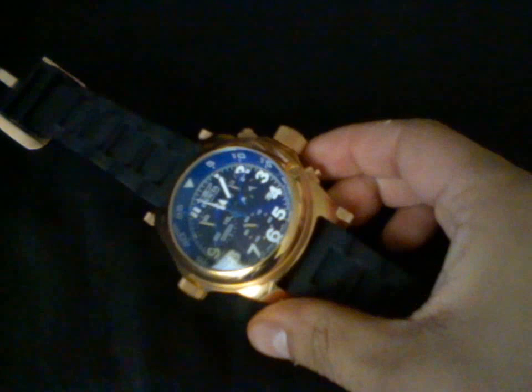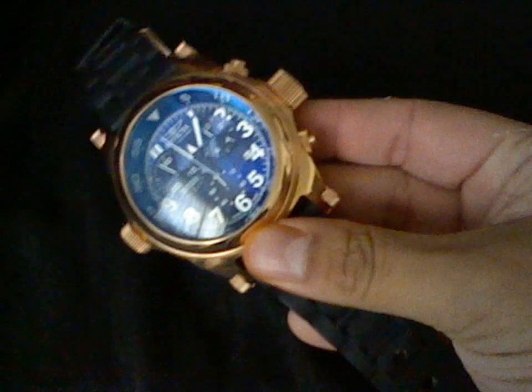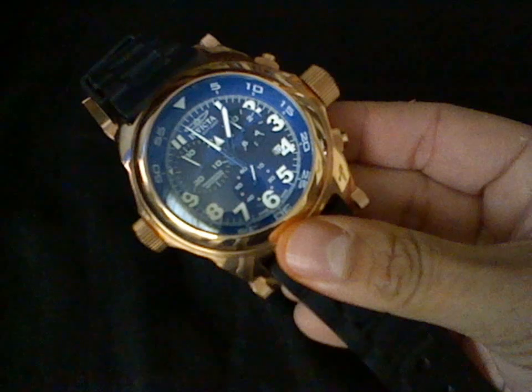Hello again, this is RDG2625 and on this video I'm going to show you how to recalibrate another chronograph, another movement. This time we're going to recalibrate a Swiss ETA G10 movement. This is a little easier than the 5040D. I'm going to use this I-Force Master chronograph.